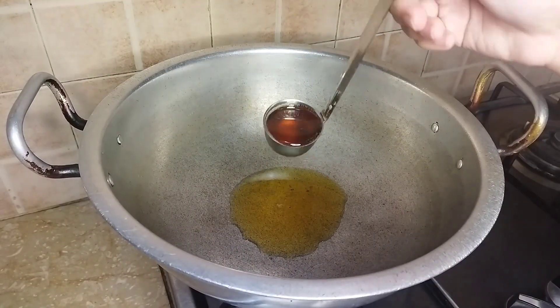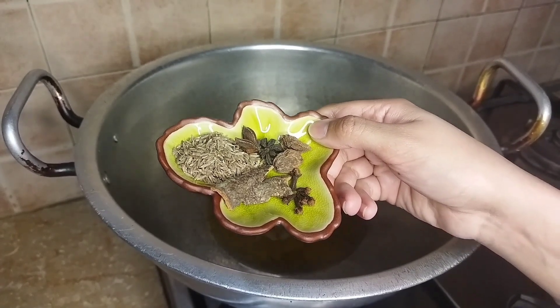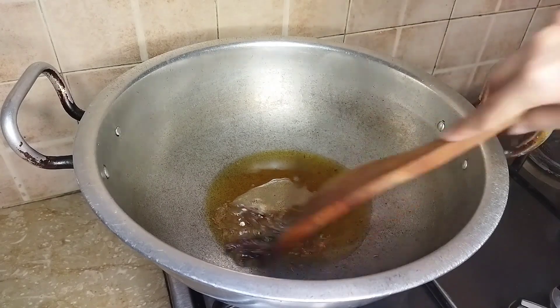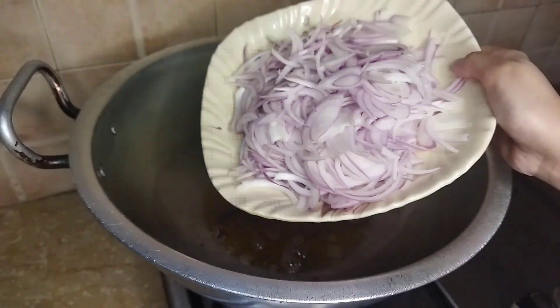Now we add 3 spoons of oil and fry the whole spices for a minute. Add 2 medium size onions and mix it.